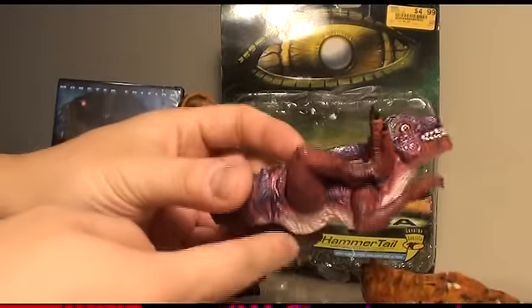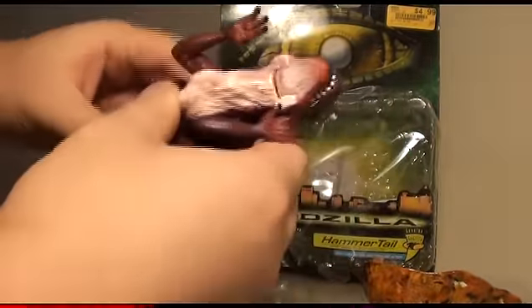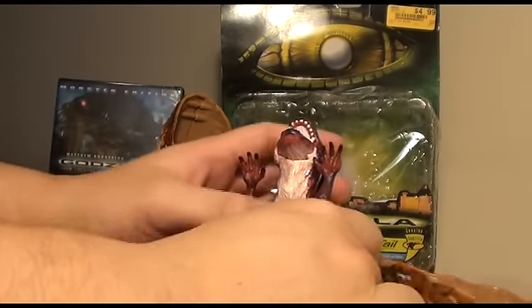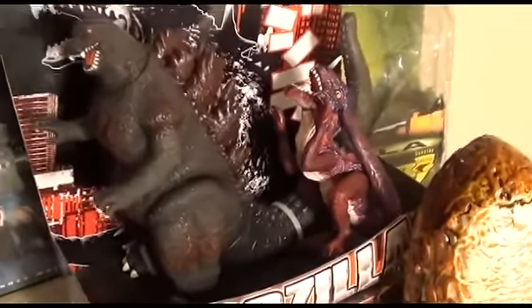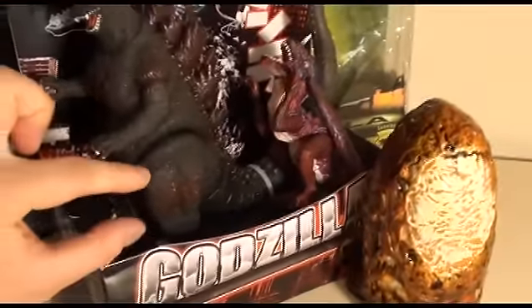I have to reposition his legs to make him actually fit inside the egg, but there it is. For a size comparison — here's Hammer Tail next to one of Bandai's action figures, classic Godzilla. As you can see, he's a lot smaller, about half the size.